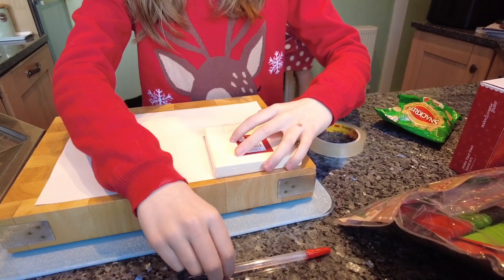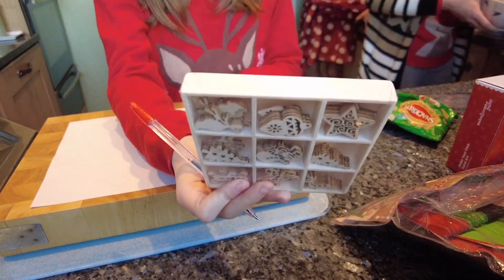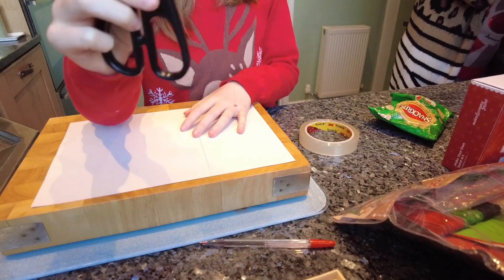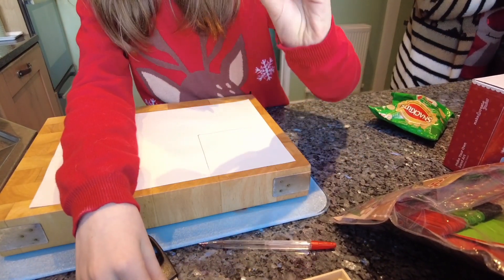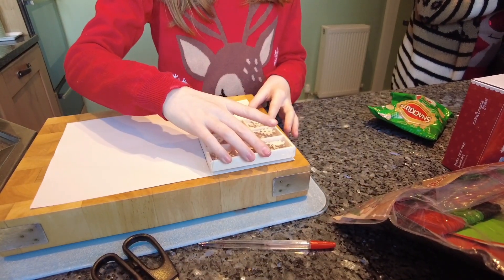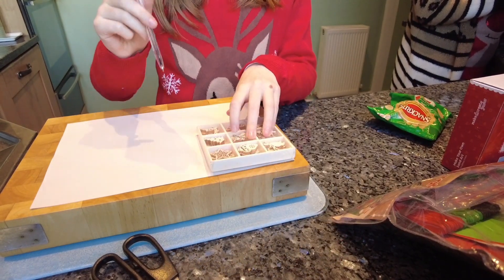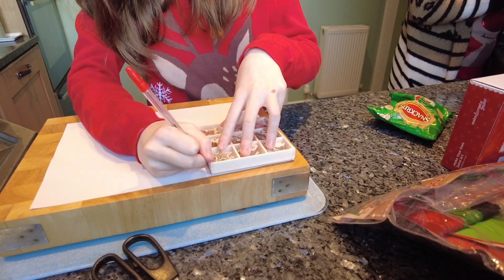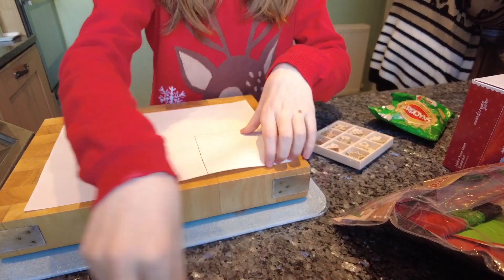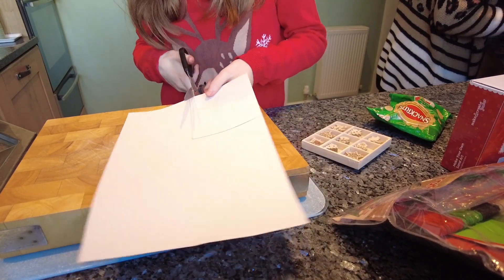Okay, so what we need is something square, a pen, scissors, tape, and a piece of paper. First, you're going to get your square thing and trace around it on your piece of paper, then cut it where your lines are.